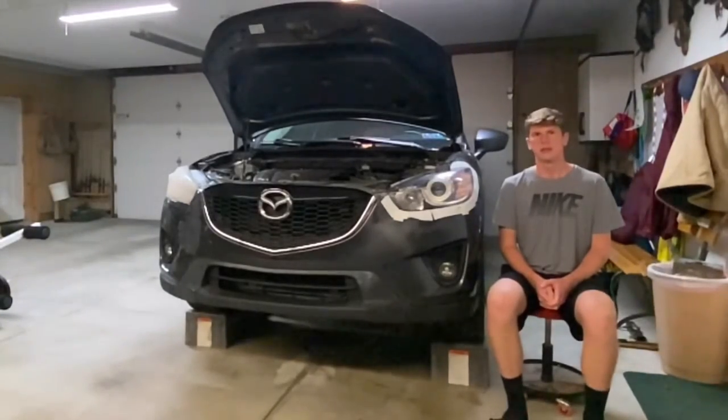We're at the best part of the video — let's take off the tape, clean up the outside, and see what the final product looks like.